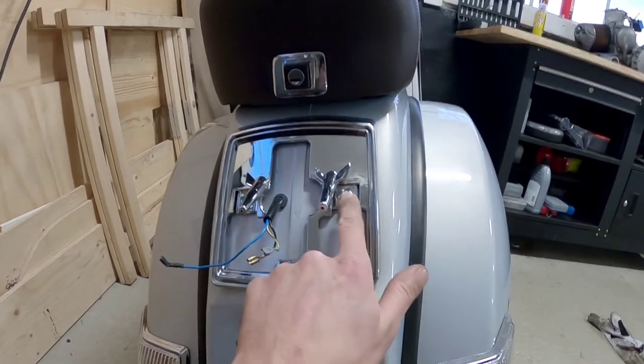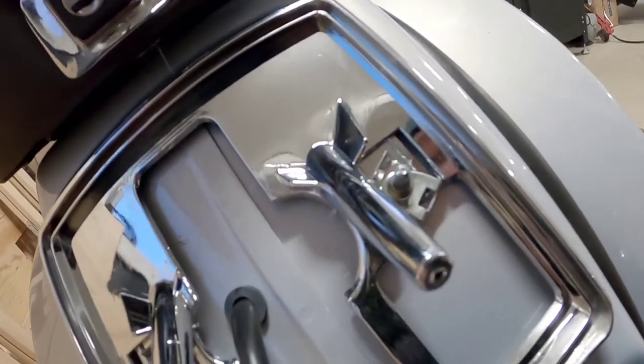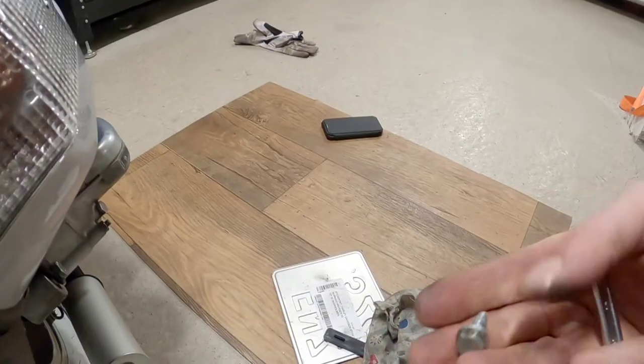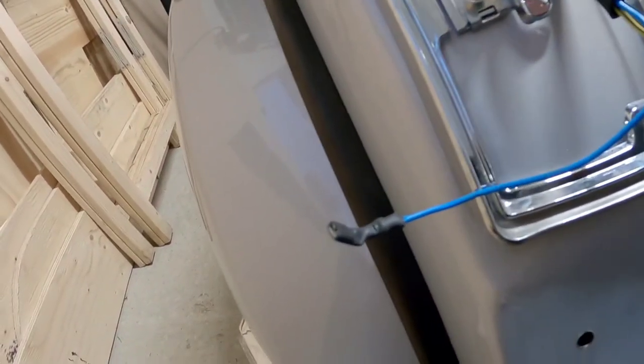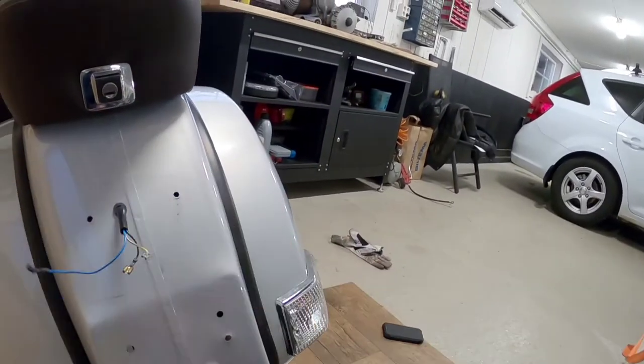Then we have to loosen these two screws, and you have to do that from the inside of the fender. So if you take this and bring it up here, you can get your hand up. That's one out - take number two. Then this comes off.